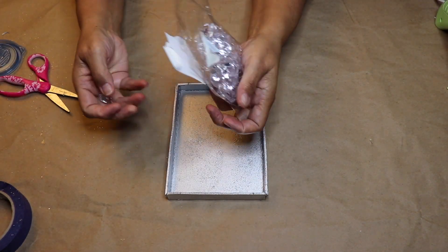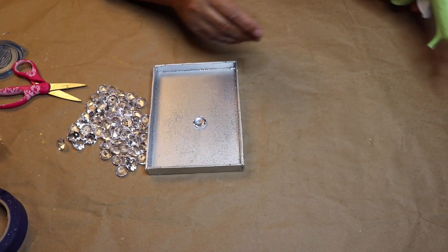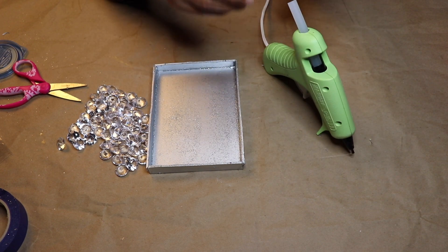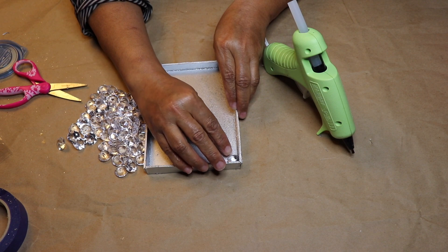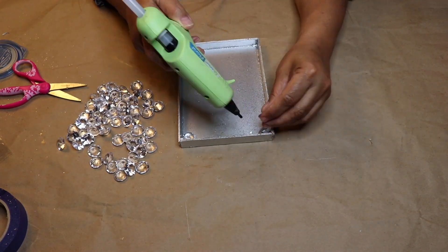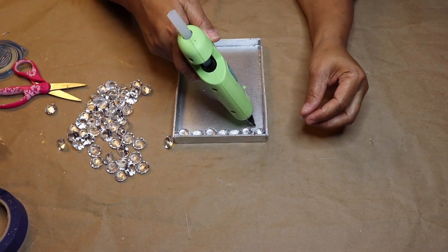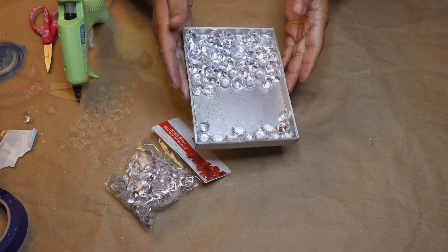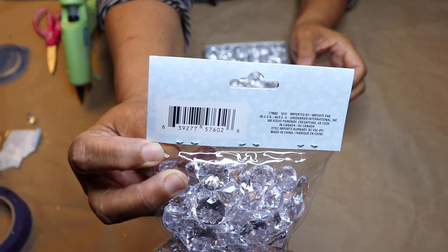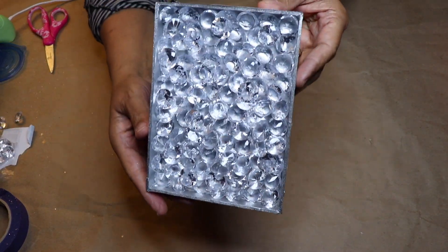Next I'll be taking some of these Dollar Tree acrylic diamonds and glue them randomly in place inside the box. I'll start out by gluing a diamond in each corner at the top of the box. Make sure that the diamonds are not sitting higher than the box — if that happens you won't be able to put the glass back in place, so check the position of your diamond before you hot glue it down. It's going to take about a pack and a half of diamonds to fill in the box. Continue to hot glue the diamonds in place and when you're done your box will look like this.